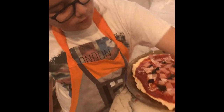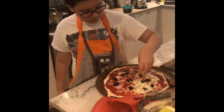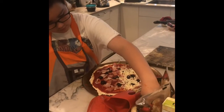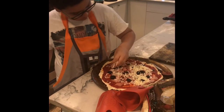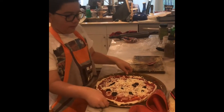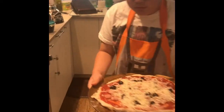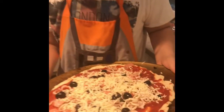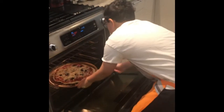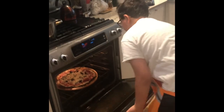And then in the final step we're just gonna add some cheese. Then you just want to put it in the oven for about 15 to 17 minutes, or until the crust is golden brown.